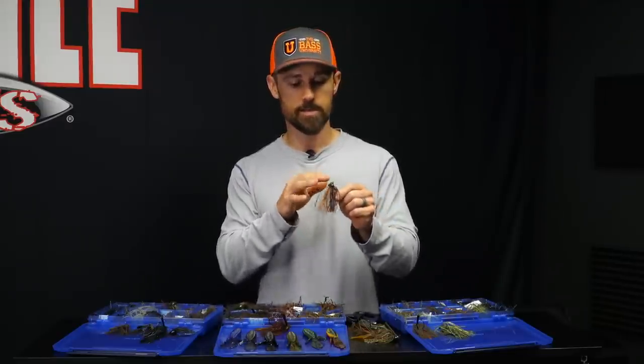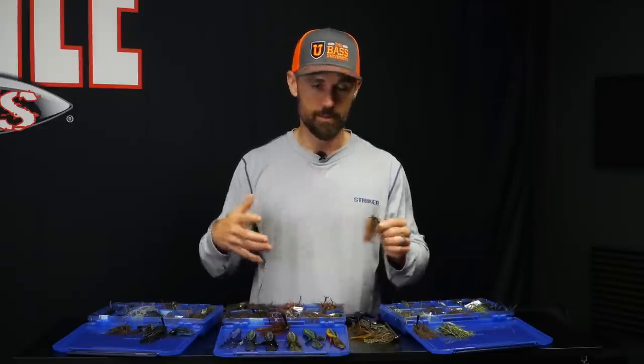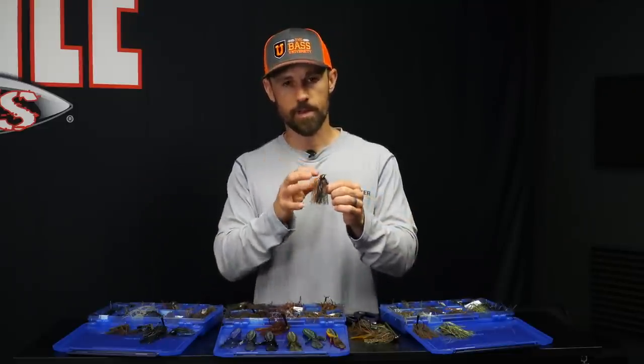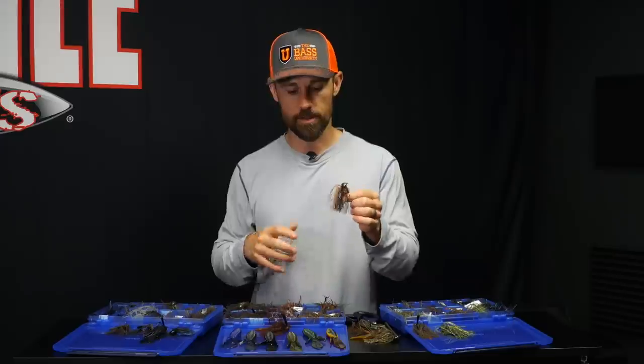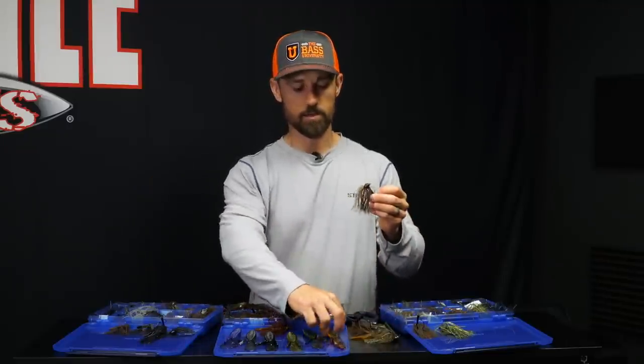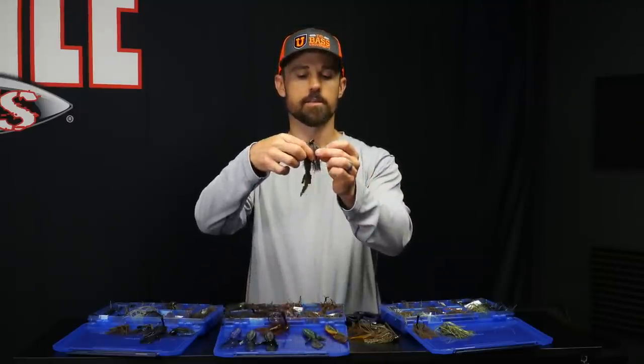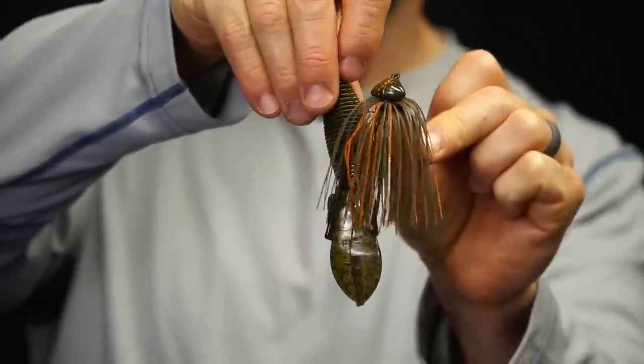There was something about — I guess the crawfish that time of year in the fall. But I've also seen that orange accent be a big deal in early spring, because a lot of those crawfish coming out of their burrows have that orange on them. That's what the fish are looking for. So orange can be a big deal — that's hands down my number three on jig colors.